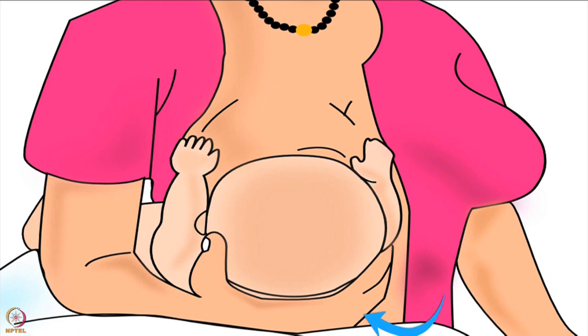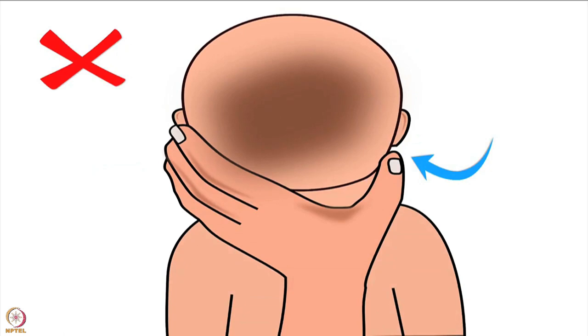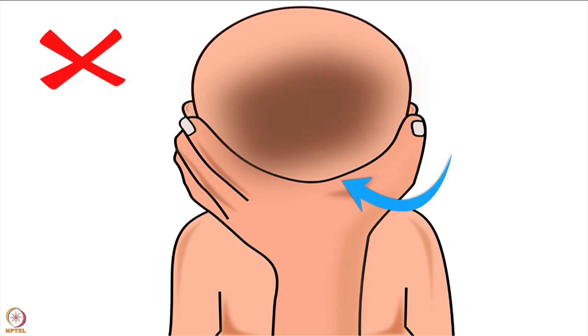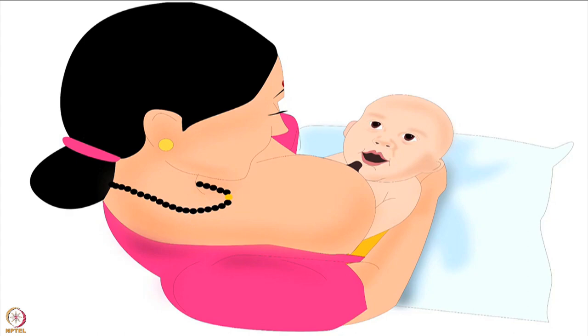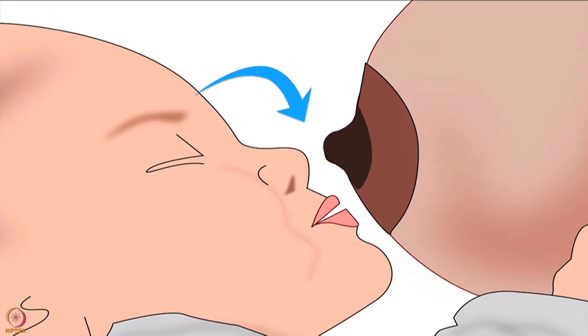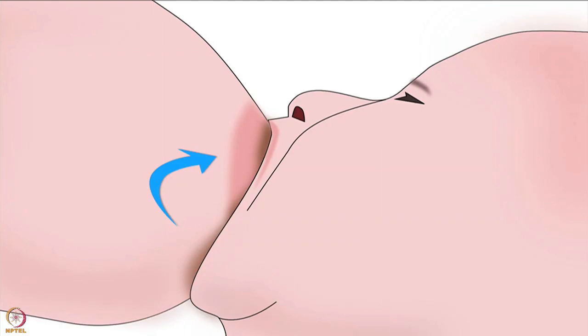The mother's thumb should be behind one ear and the rest of the fingers behind the other ear of the baby. She should not move her fingers or thumb from behind the ear to the baby's neck. Her wrist should rest between the baby's shoulder blades. She should not apply pressure on the back of the baby's head. Baby's face should be facing the mother, and the baby's body should gently press against the mother's body to reduce effort to reach the breast.